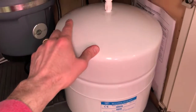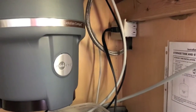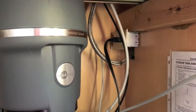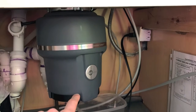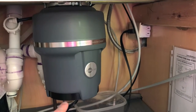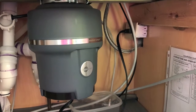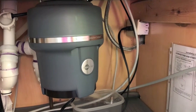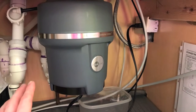We can pick the tank up, move it out of the way, and gain access to underneath the faucet. In most cases you will have access to the underside of the reverse osmosis faucet, but in our case we don't have good access until we remove the garbage disposal. If you need to remove your garbage disposal, I will link a video at the top that runs you through the step-by-step process, including the importance of turning off your water supply.